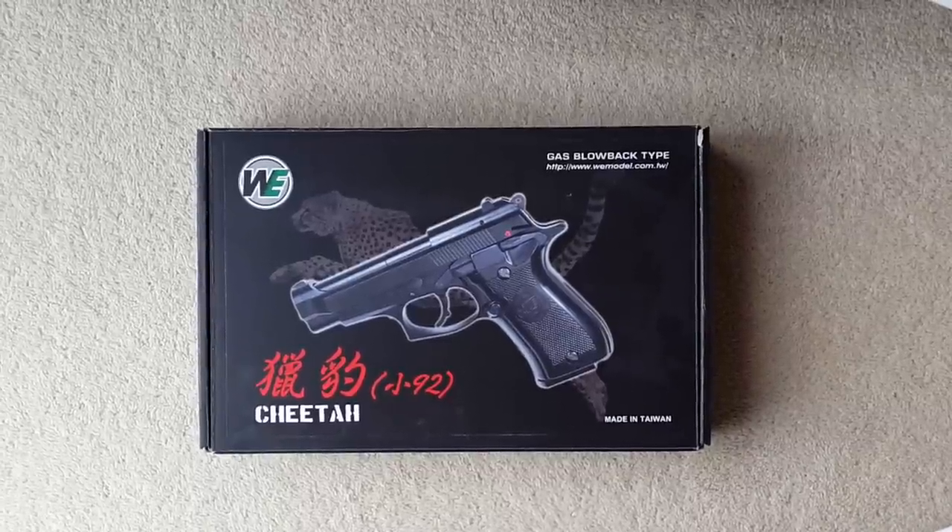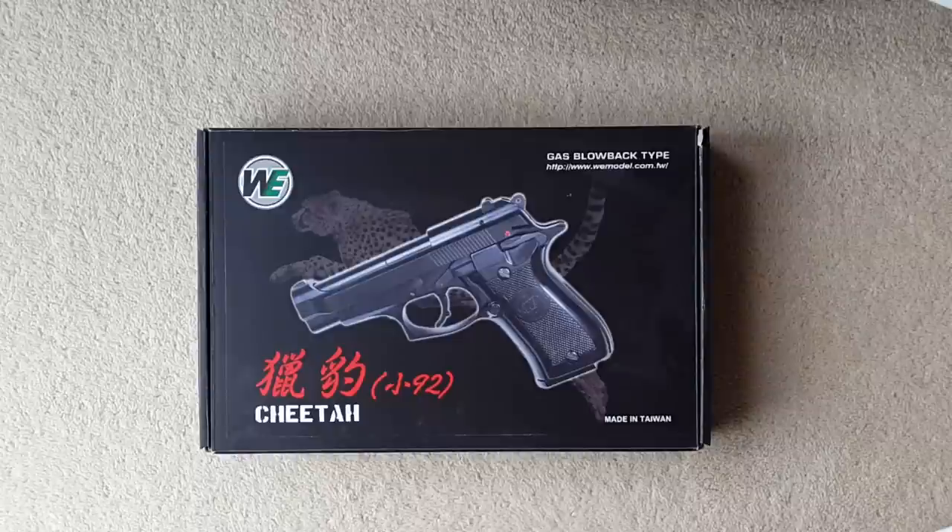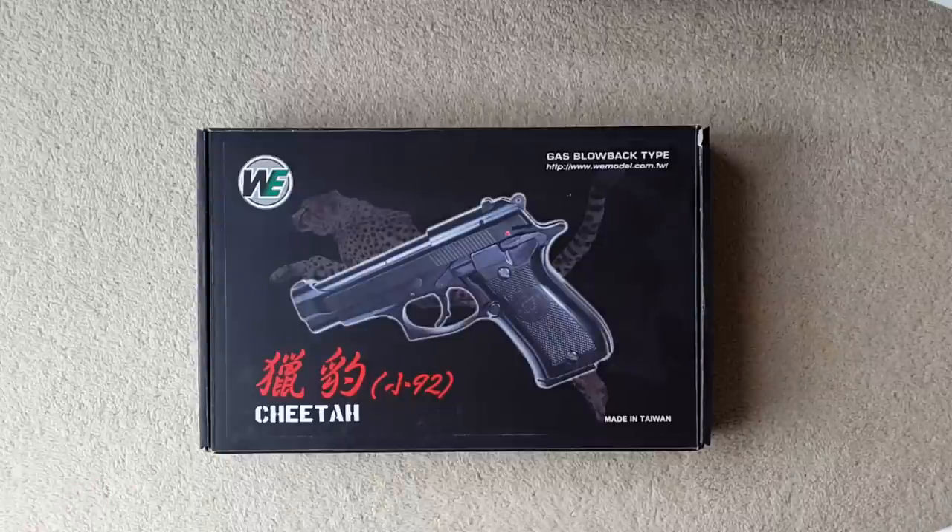Anyone who knows anything about the Beretta 84 will tell you that rather than just being a chopped-down Beretta 92, it is a scaled-down gun of a different design. This is actually a special gun that WGC Shop sell — they're a good retailer based in Hong Kong. In addition to the standard WE gun, it comes with wooden grips and engraved markings, which are very nice.